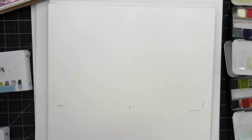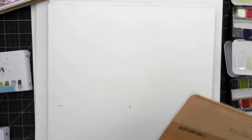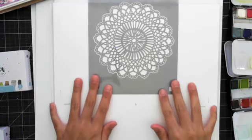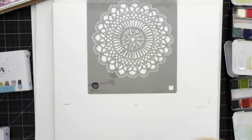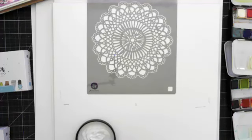First thing we're going to do is take a Prima stencil. This is one of my favorites — I actually had to get a new one because mine got mucked up when I was cleaning it. You can find these at Hobby Lobby. The number for this stencil is 582869. There are 20 sheets. I'm trying to find the middle as best as possible — it doesn't have to be perfect. I'm going to take a silicone spatula brush and the light paste — that number is 961404.